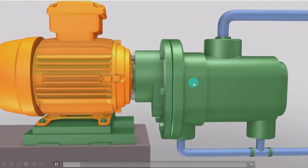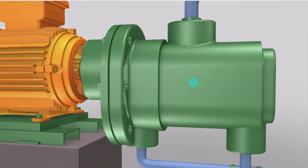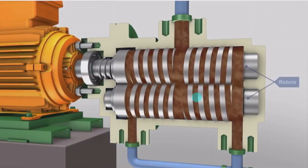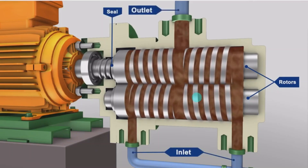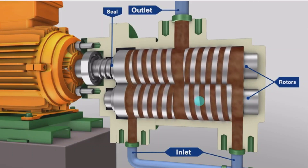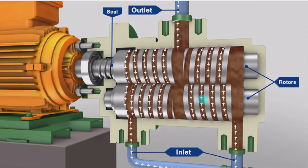In screw pumps, the intermeshing of threads on the rotors and the close-fit plates of the surrounding housing creates an almost continuous set of moving seals in series between the pump inlet and outlet. These sets of seals all act together to provide the screw pump with its positive pressure capability.